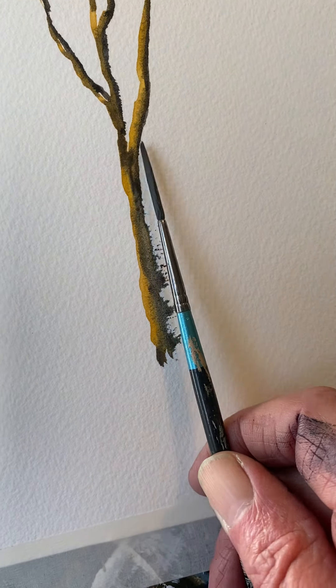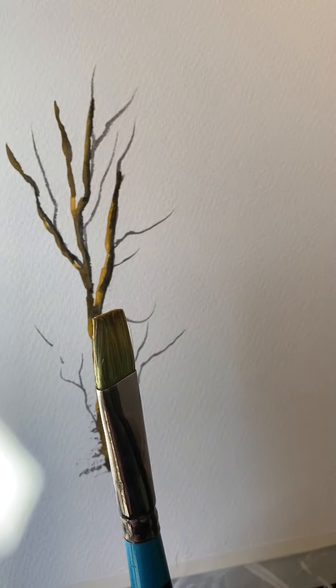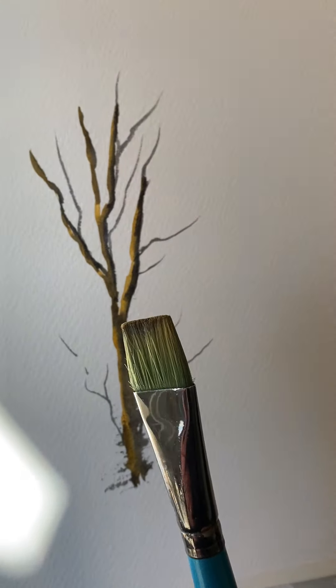A few twigs coming out of there with ultramarine blue and burnt sienna. A few bits here. This tree is going to be in full foliage, so I'm not fiddling about with too many twigs. Now the foliage on top of that — don't fiddle about with little brushes. This is my three-quarter inch flat Aquafine again. I'm starting off with a little bit of yellow ochre.